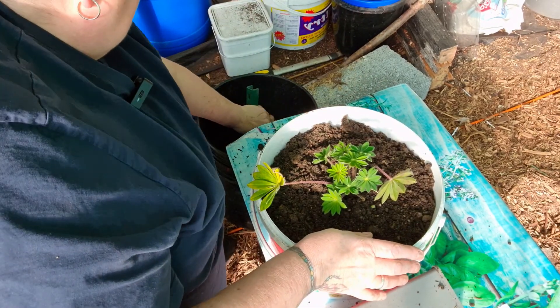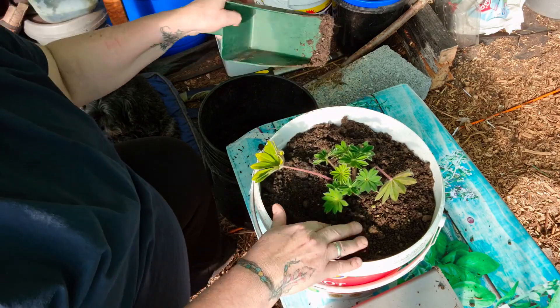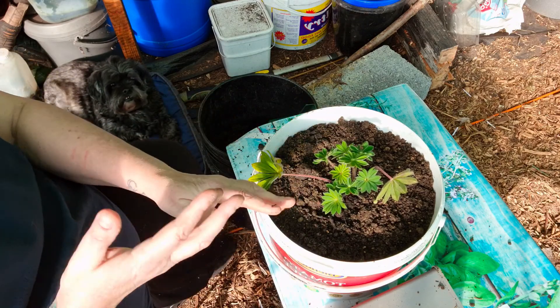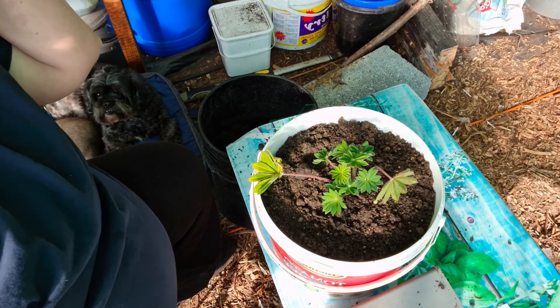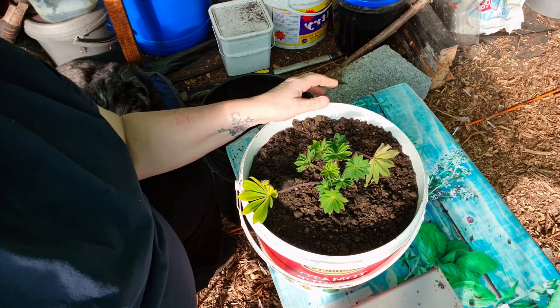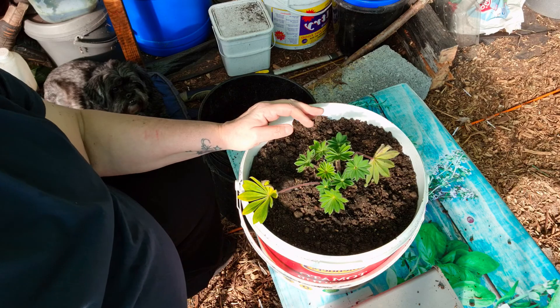Then I'll be finishing some of the beds. That soil should give them lovely nutrients — not that plants need it as much, but it makes me happy to think I've potted them on and they're going to grow into beautiful plants, hopefully. So I'm going to carry on doing the rest of the lupins and I'll catch you in a minute when I start filling the beds.